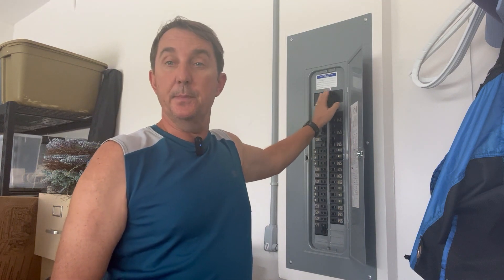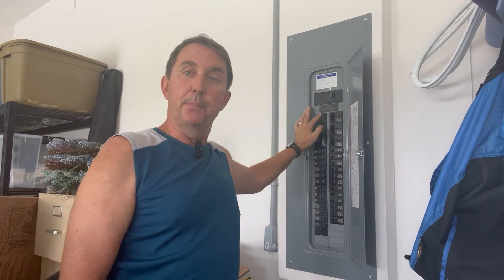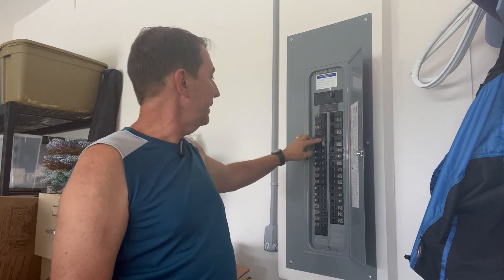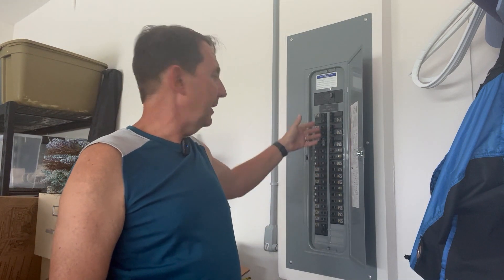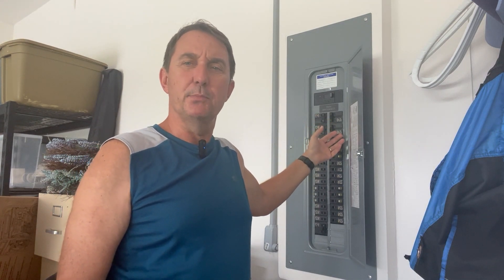I'm wondering how many people are wondering, like I used to: when you have a panel board like this in your house that has a main breaker that's 200 amps, but when you go down the breaker panels here, you have 45, 40, 30, 30 — two pole breakers. When you add all these up, you're looking at 300 or 400 amps worth of power. How is that possible?